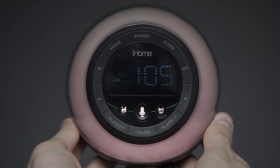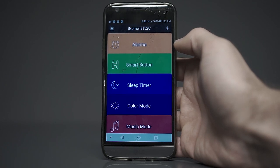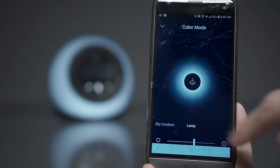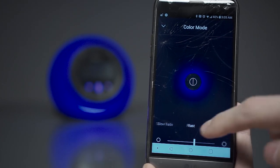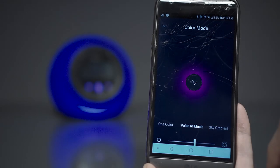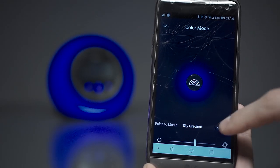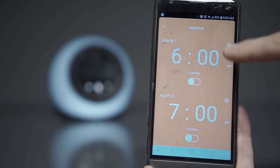The rich colors come with a multitude of settings which can all be changed by the simple-to-use iHome Enhance app. Inside the app you'll be able to either turn off the light, make the colors fade slow or fast, or choose one specific color. But our favorite is the pulse to music option, as well as the sky gradient and lamp feature.